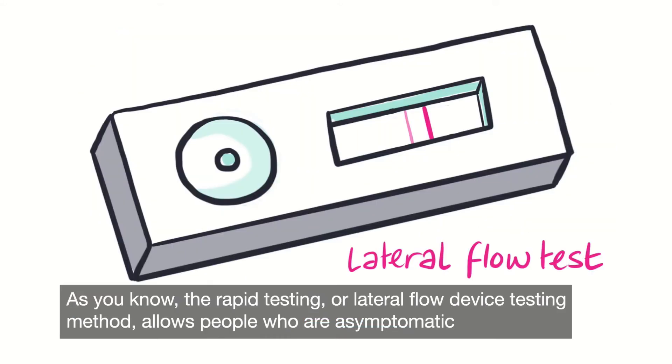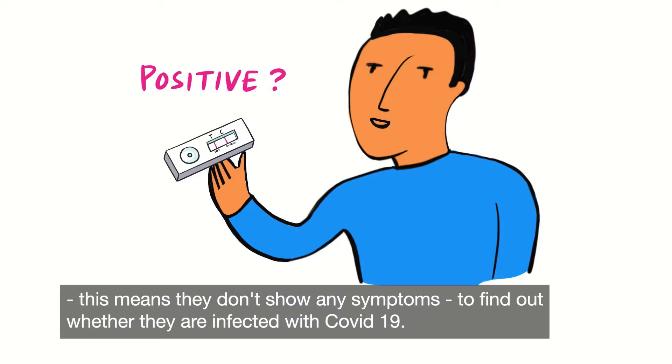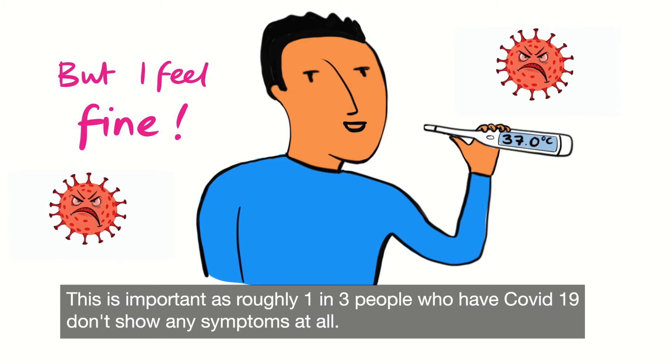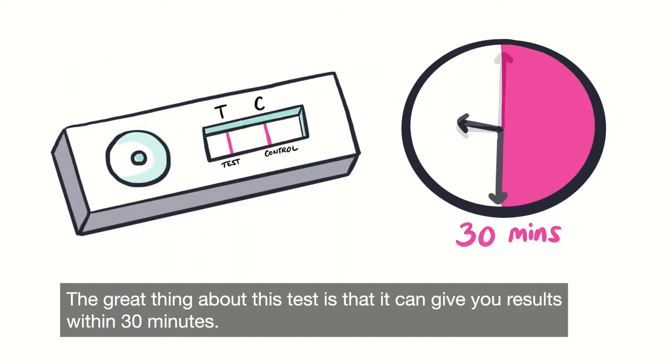The rapid testing or lateral flow device testing method allows people who are asymptomatic — this means they don't show any symptoms — to find out whether they are infected with COVID-19. This is important as roughly one in three people who have COVID-19 don't show any symptoms at all. The great thing about this test is that it can give you results within 30 minutes.